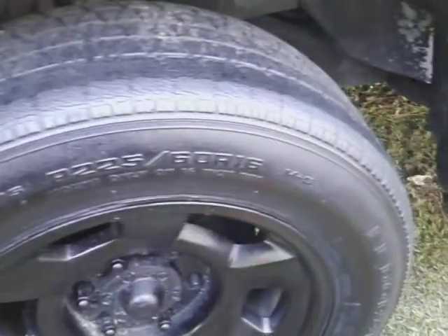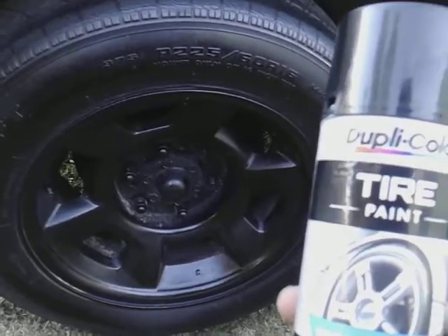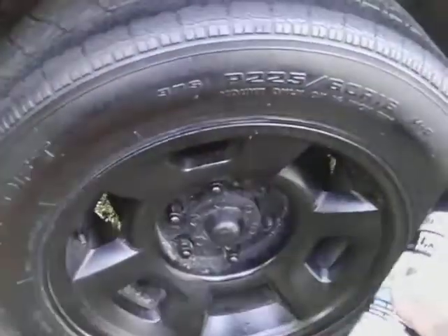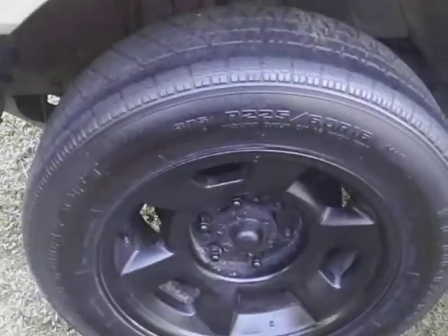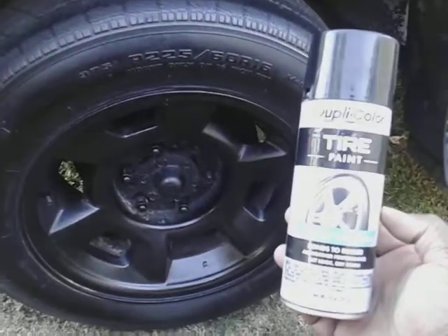It puts the blackness back into your tires. Now for those who have gray chrome rims, gray aluminum wheels, or even the factory-style gray hub caps, you might want to tape off that part — you don't want to get blackness on your hub caps or your rims. You can just wipe off your tires and the shine will still be there through the dirt and stuff.